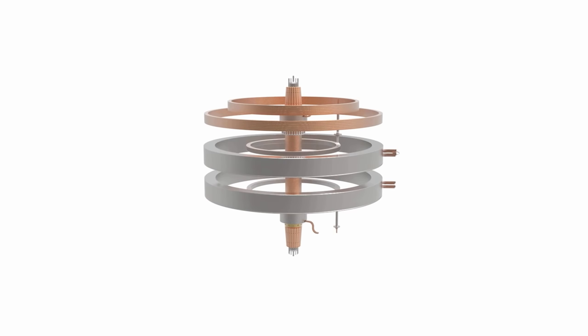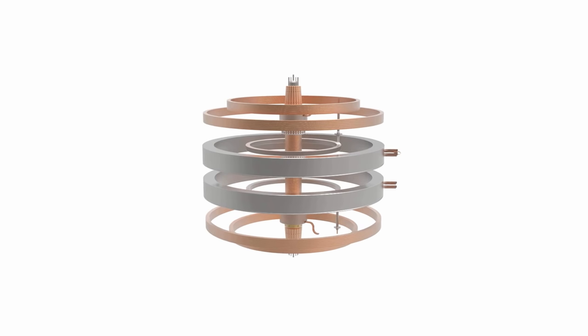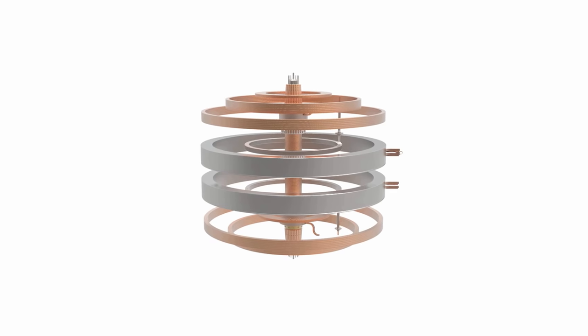These are the vertical field coils — upper, medium, and lower. They provide an inward force to control the size of the plasma ring. And finally, these are the super-X coils. They are part of the divertor, and they allow us to drag the diverted particles out over a larger area to reduce the heat on the wall.